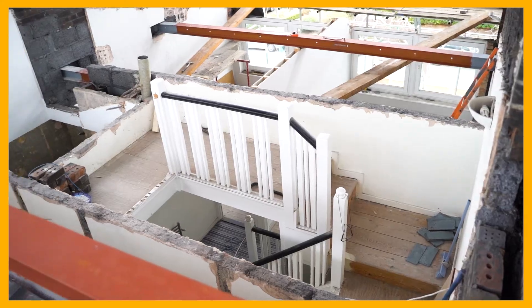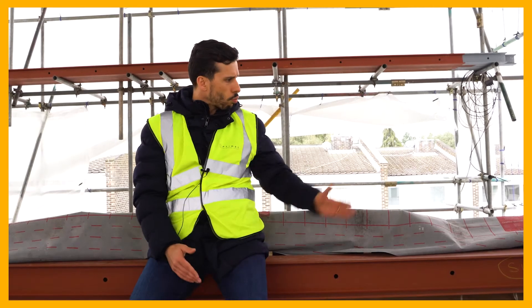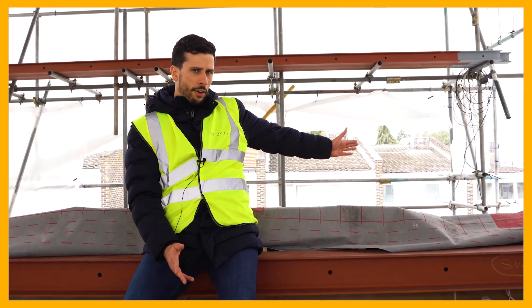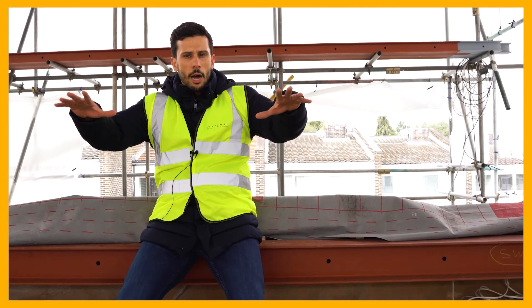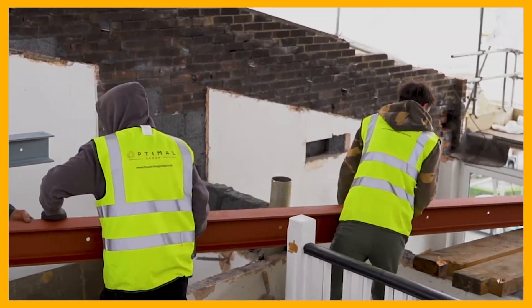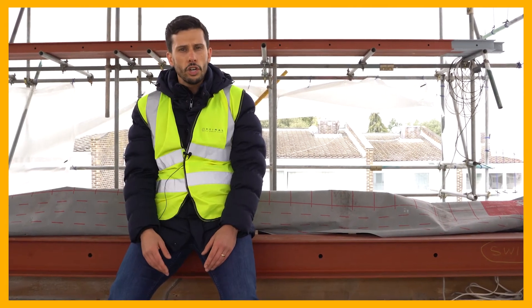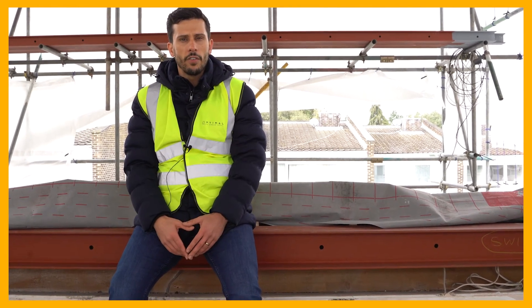I'll take you upstairs to the fourth floor. As you can see, we have removed the roof. We've kept this section of the roof here because we're not doing any work to this area. We're going to be creating a nice living space up here with a roof terrace to the front of the property. We've put in all the steels, ready for the joists to go in, and then we're going to start running first fix.